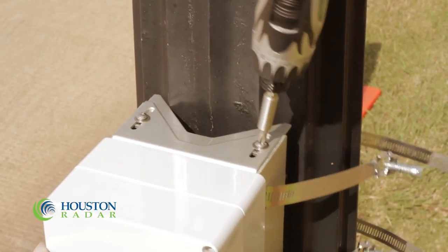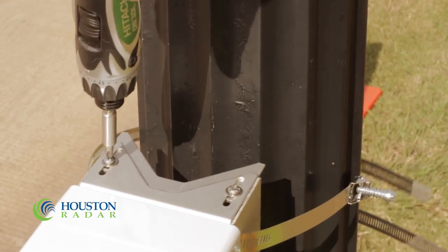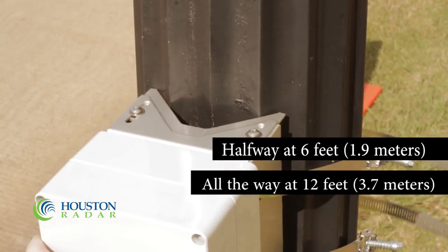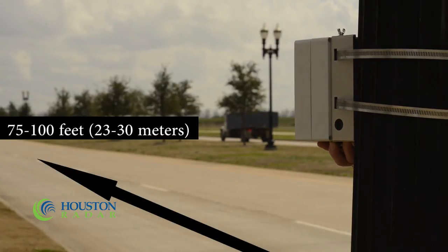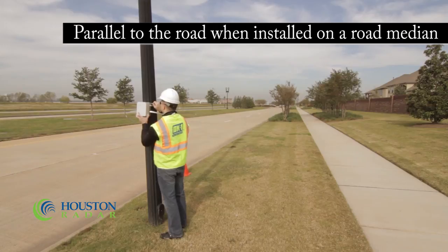The front of the unit is the large blank surface directly opposite the mounting bracket. The slider plate should be pulled out approximately halfway when the unit is 6 feet above the road, and all the way when the unit is 12 feet above the road. Turn the unit so that it points toward the middle of the road approximately 75 to 100 feet away. The unit should be parallel to the road when installed on a road median.